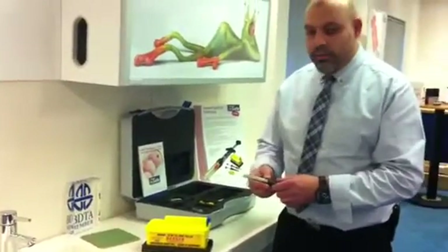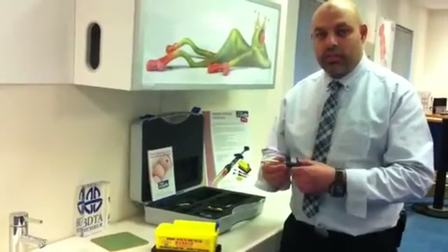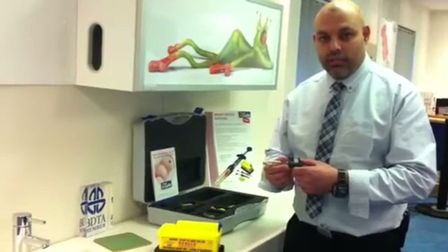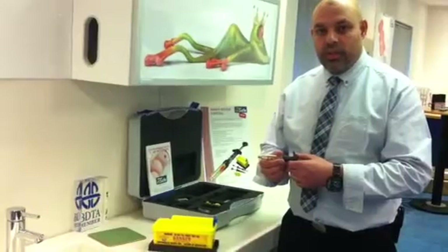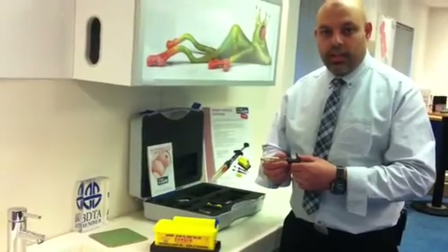If you'd like to find out more about the safety syringe, contact Panadent, who are the agents for the InSafe. You can visit them at www.panadent.co.uk. Thank you very much.